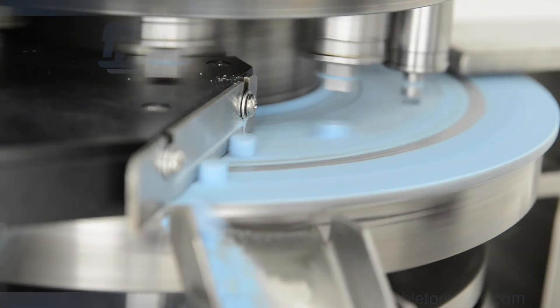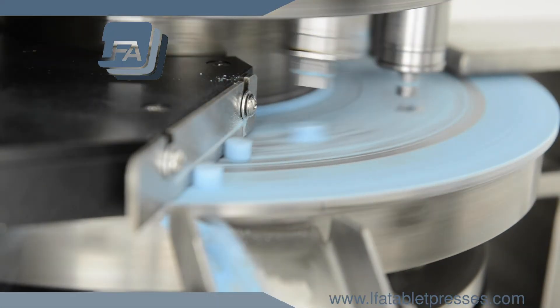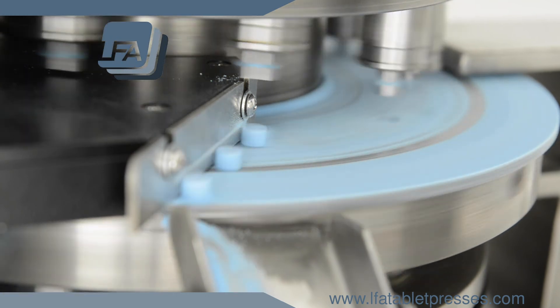For more information, products, and guides, please visit www.lfatabletpresses.com.